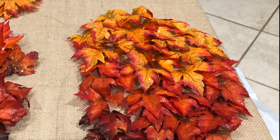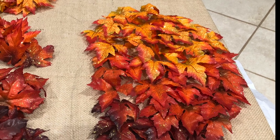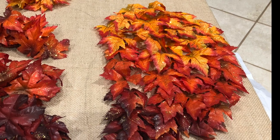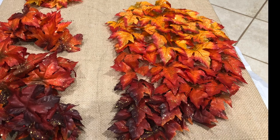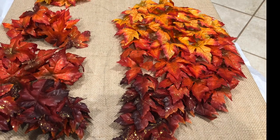Slowly but surely I hot-glued each and every leaf right about where the stem would have been — just a good dab of glue — and I put them on one by one, trying to follow the outline of the wings that I had traced on the burlap.